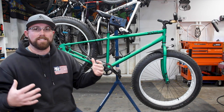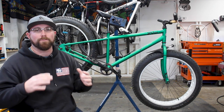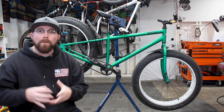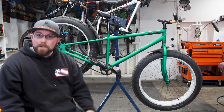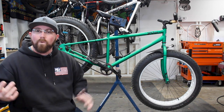All that super heavy stuff was just made to be robust, but riding a 50-pound fat bike through the snow is not exactly the most fun thing in the world. Even with low tire pressure it just sinks because it's so heavy. So we went ahead and tackled the process of trying to drop as much weight as we could off this bike.